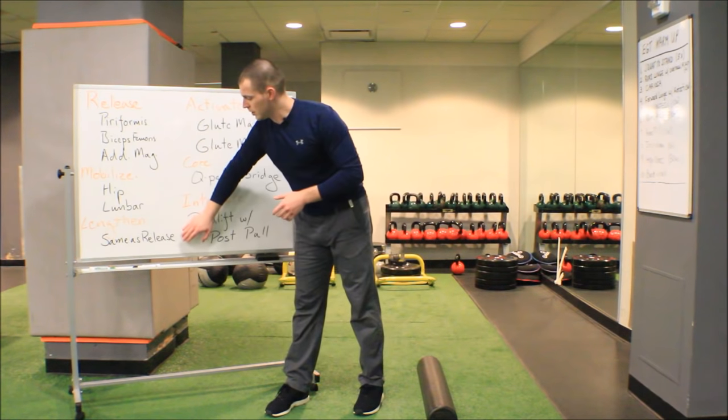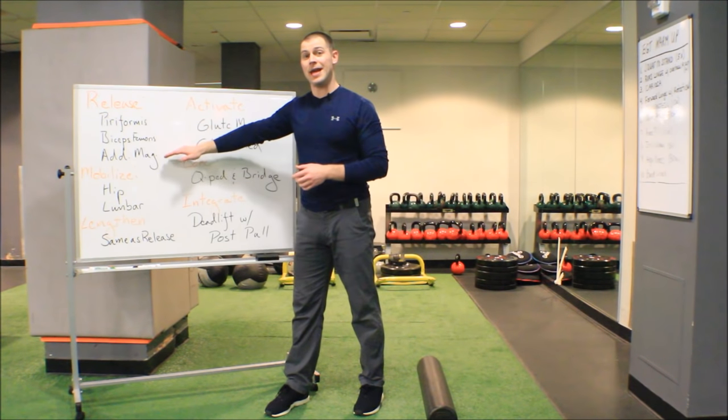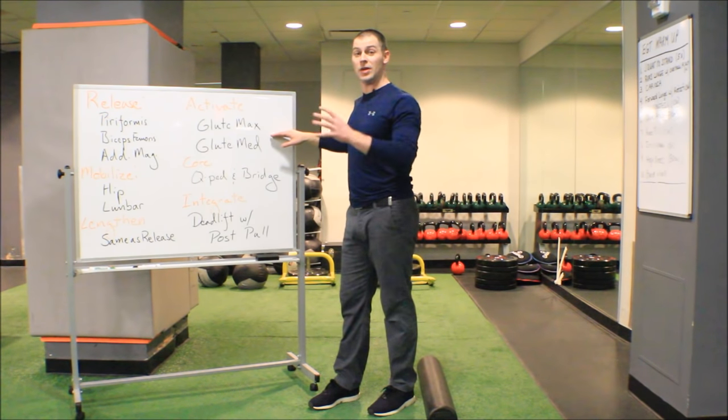We're going to lengthen the same muscles we release — piriformis, biceps femoris, and adductor magnus; look up those stretches if you need them. For activation, we need glute max and glute med activation. However, you can't just jump to that step. If you start doing clams and side-lying leg raises before releasing piriformis, biceps femoris, and adductor magnus, all you'll do is further activate the piriformis. A clam performed before piriformis release is definitely going to be a piriformis activator, not a glute activator.